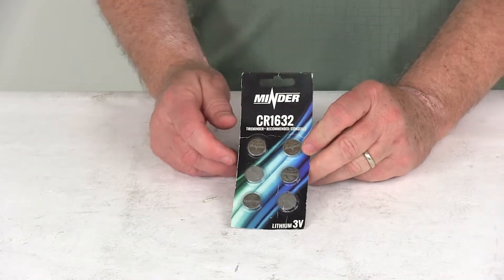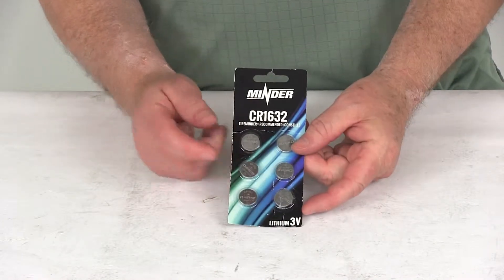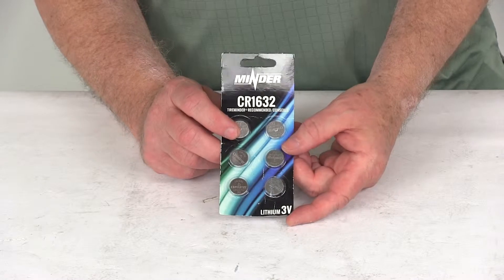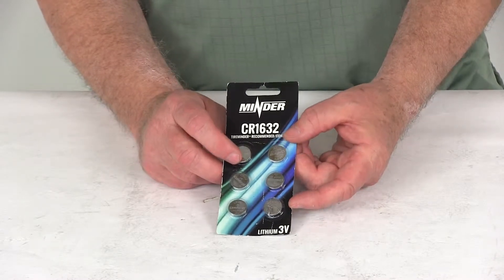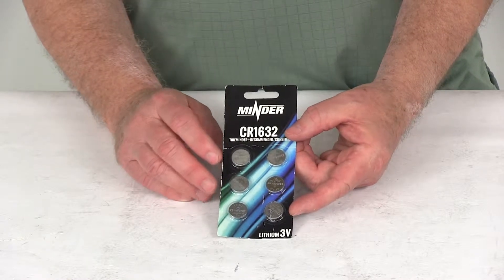Today we're going to take a look at the replacement CR1632 batteries for the tire minder tire pressure monitoring system. This part is for a quantity of six batteries — specifically the CR1632 3-volt lithium batteries — which will replace the transmitter batteries for your tire minder TPMS.